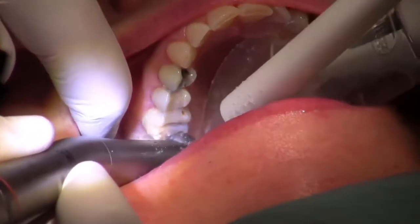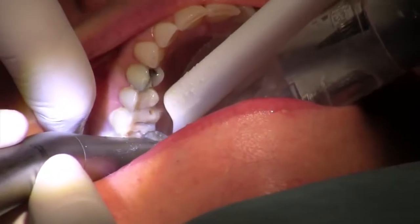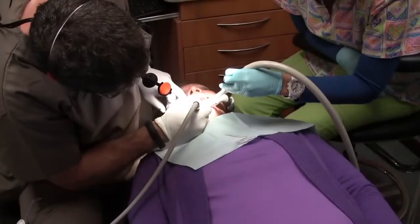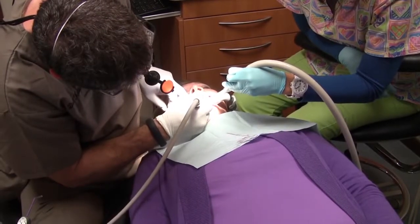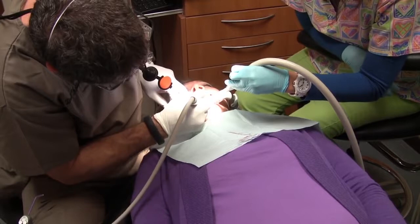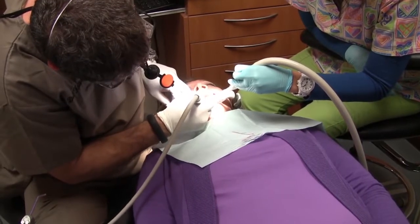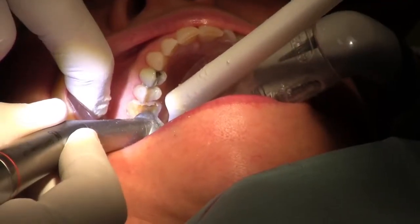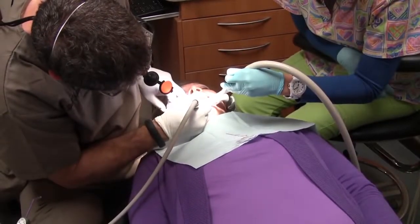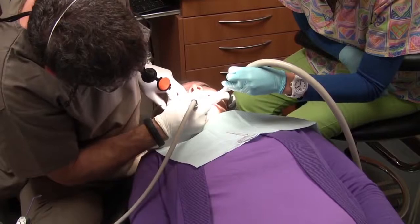We start this procedure by giving local anesthesia to completely numb the area. The tooth is then reduced systematically so that a crown can be placed upon it. It is a very structured preparation and usually does not take much time. We then make sure that there are no old fillings in the tooth, and if there are, the fillings are removed and decay is taken out of the tooth.